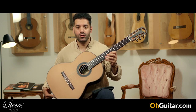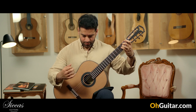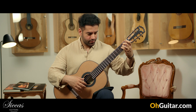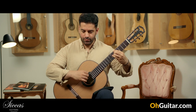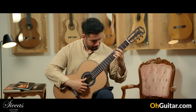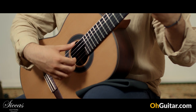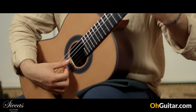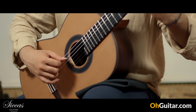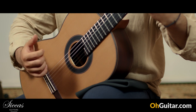Let's play some notes on it. Very good sustain.